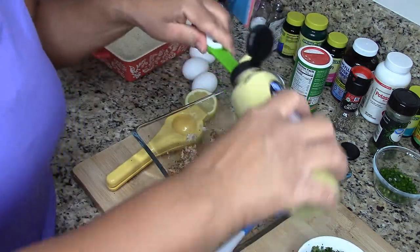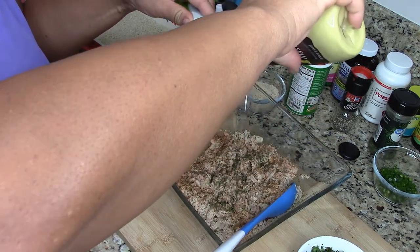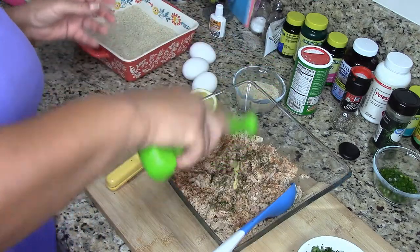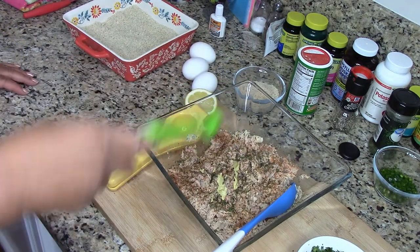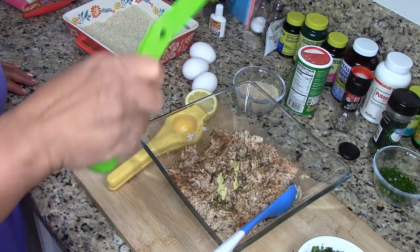I only need a little bit of this Dijon mustard — so little, I wonder if I really need it. But excuse me — I think that pepper is getting into my throat — the recipe calls for it, so let's go with that.